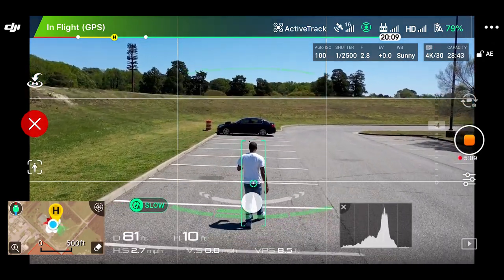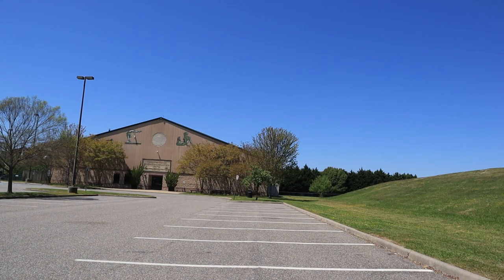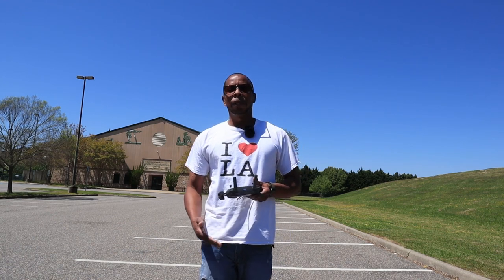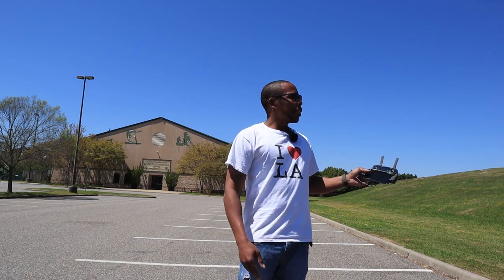I'm pretty impressed with that follow me mode. The Mavic 2 Pro does a great job with this follow me mode, and it has APAS built in which allows it to adjust to different elevations — raising or lowering as I go up or down — and using the sensors to move left or right. You can see I'm out of breath — I've been in this quarantine and need to get back to jogging. But I really didn't have a lot of trouble. It had a little jerky movement coming around, which isn't a big deal for a drone that's following you through trees and around poles. It did a great job following me up that hill too.